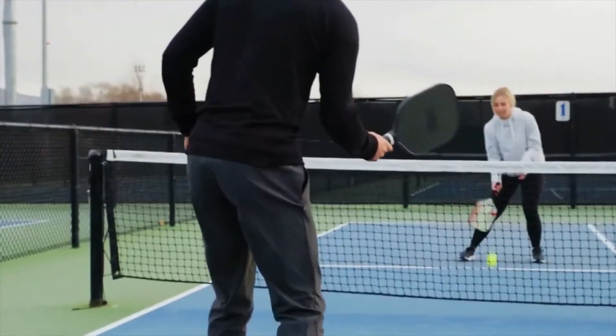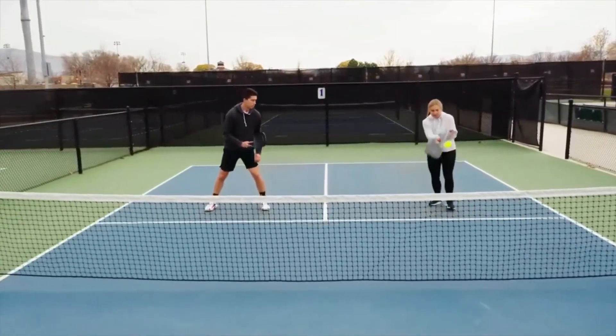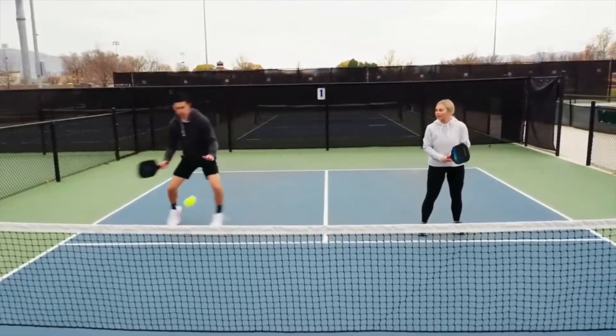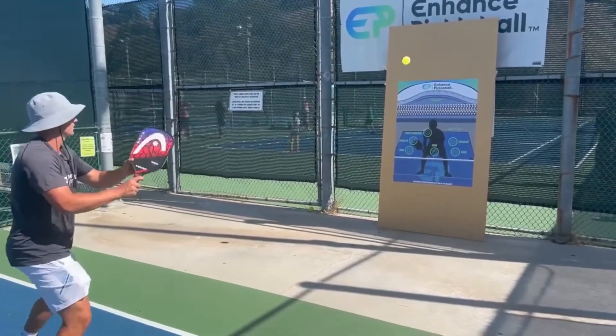The pickleball serve is often considered the most crucial shot in the game. A well-executed serve can set the tone for the entire point and give you a significant advantage. In this video, we will delve deep into the art of mastering the pickleball serve.